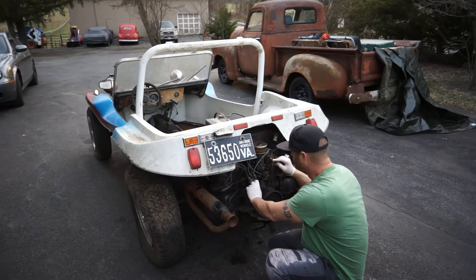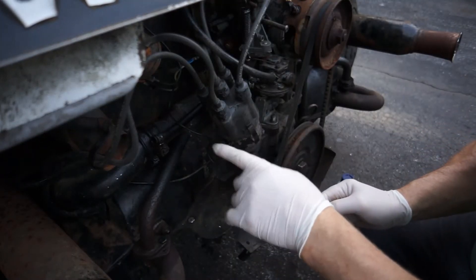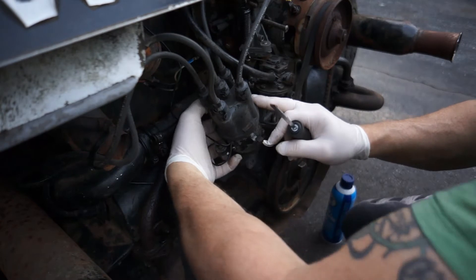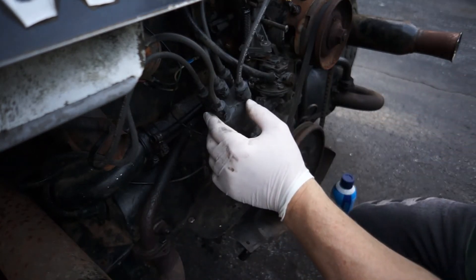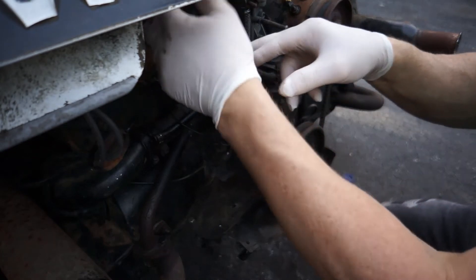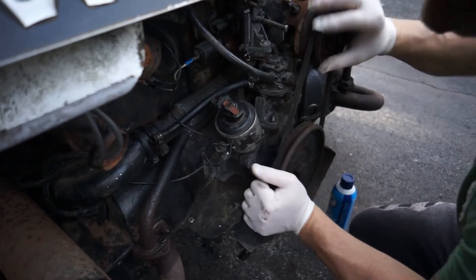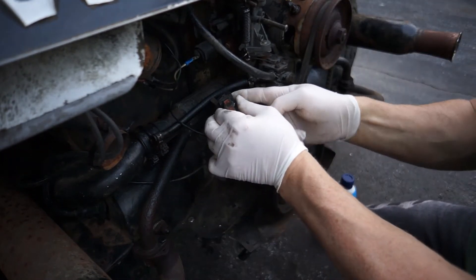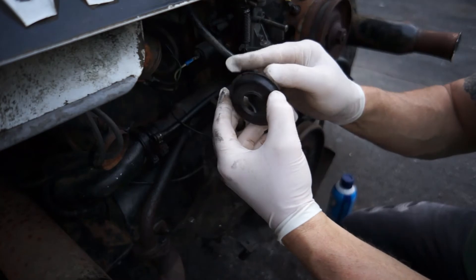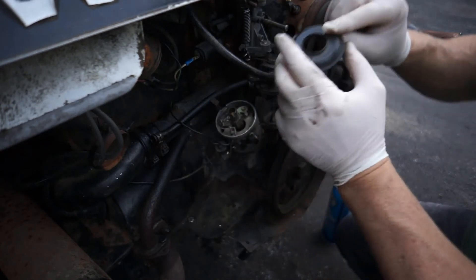Let's take this distributor cap off — it's got two clamps, one in the front and one in the back. This is your condenser, and the points are inside. Sometimes you can pull the clips like this, or you might need a little screwdriver. Pop that off, remove the distributor cap, and move it out of the way. You've got your rotor button right here, and this thing spins around. Let's pop it off real gentle and set it aside. There's a little dust plate that can only go in one way — it lines up with a tab on the distributor.